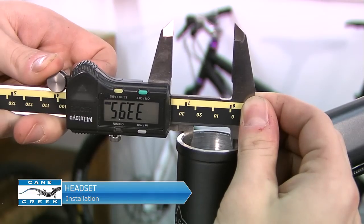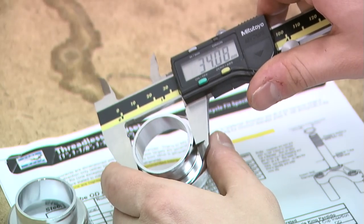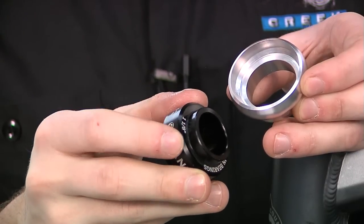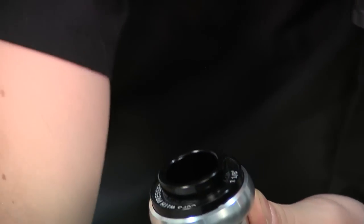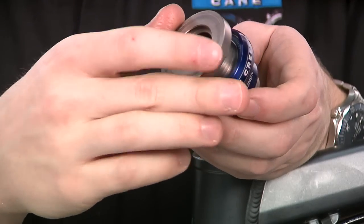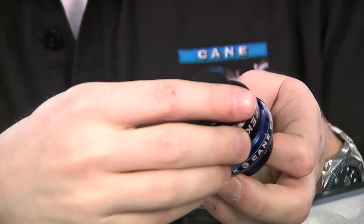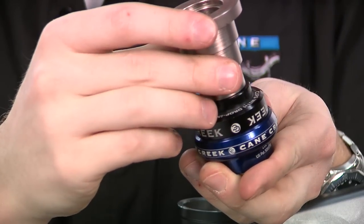After the headset and fork have been prepared, measure your head tube, fork, and headset to ensure that all are the correct size to fit one another. Next, it is important to carefully examine the headset cup and take note of how the chosen headset press interfaces with the cup. For cups with a drop-in bearing such as the S3 and 100, it's best to use the drop-in bearing side of the Cane Creek headset installation tools. Special care should be taken with the Cane Creek 110 — it is critical that you do not press on the inner bearing race as this can damage the bearing. Instead, use the press-in bearing side of the Cane Creek installation tool to press on the outer bearing race and protect your investment.